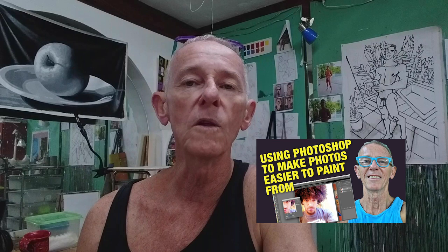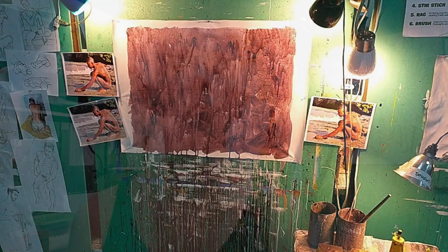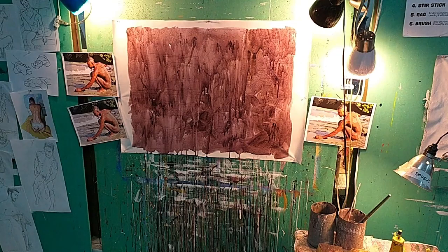As usual, I begin by drawing the image onto a piece of unstretched canvas with pencil, then I cover that with an acrylic wash. Once the wash is dry I start painting, and that's where this time-lapse video begins.